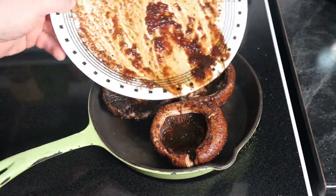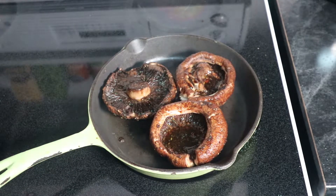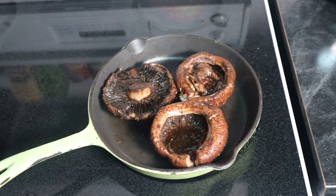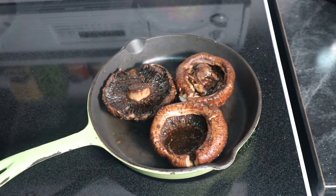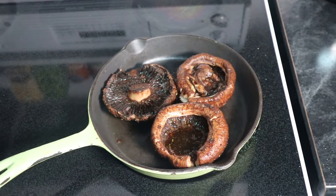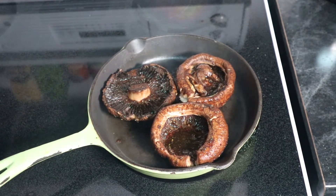Portobello mushroom hamburgers are really quite good — quite delicious. I'm gonna start out with doing the simple way first, as I think that's the best way to get introduced to this style of hamburger. But definitely down the road, making caramelized onions and having them at the same time, as well as more exotic cheeses or other toppings, are definitely a way to enhance this dish.